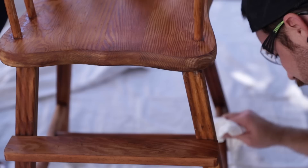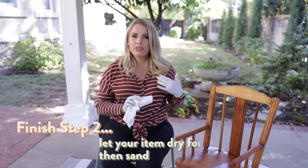I'm going to let it completely dry for about 15 to 20 minutes, and then I'll go over it one last time with 220-grit sandpaper. That's just to make sure everything is smooth and ready to be stained.